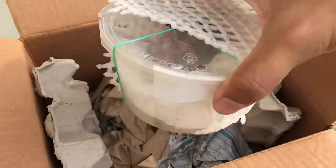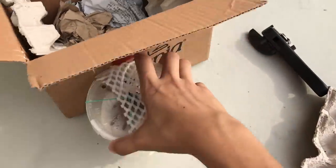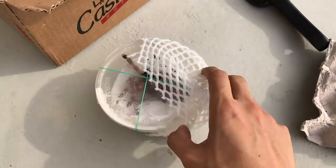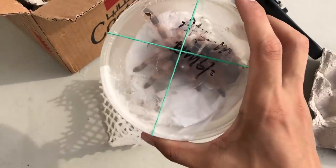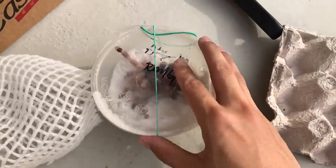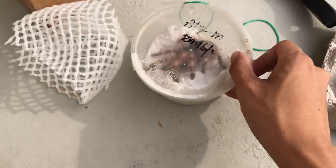Whoa, this girl is huge! For the past unboxings we've been unboxing mature male tarantulas, but I think it's about time we unbox a confirmed female tarantula. And there we go — this girl is massive, bigger than I expected, which is always awesome. She is huge and gorgeous.